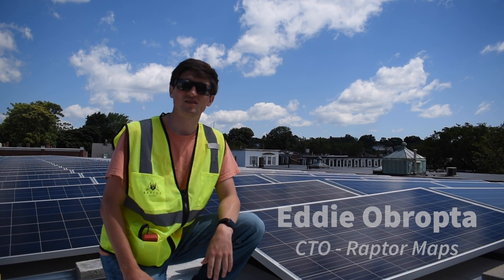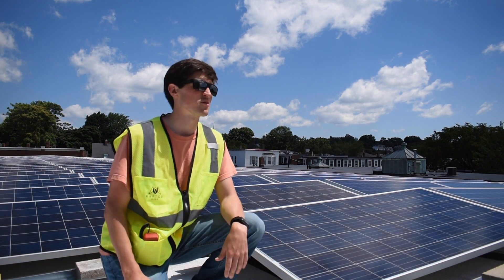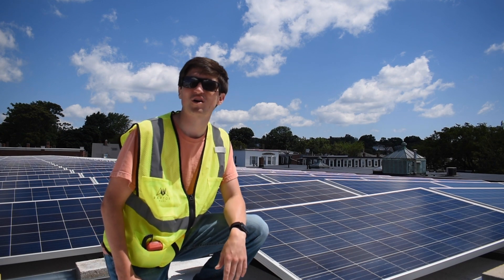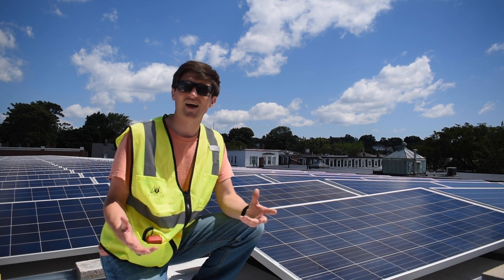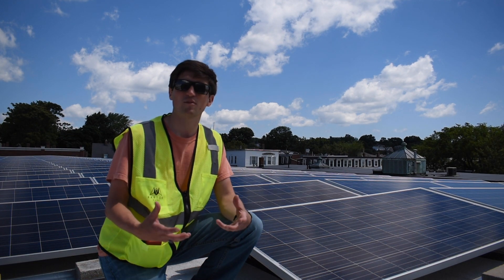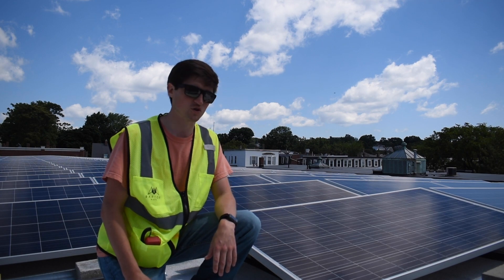Hello, my name is Eddie Abrupta. I'm the CTO at RaptorMaps, and today we're on the rooftop of Greentown Labs where we have a little bit over a quarter of a megawatt of solar. Today I want to show you how to use an irradiance meter to make sure that we're capturing good photos from a drone when we're inspecting a solar farm.